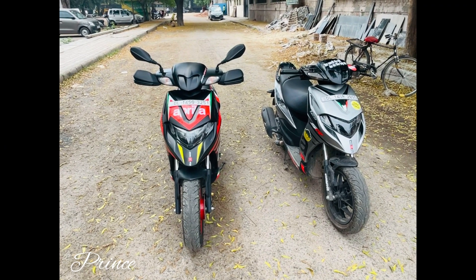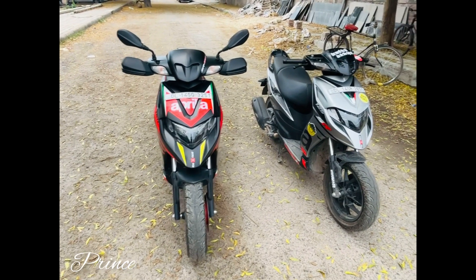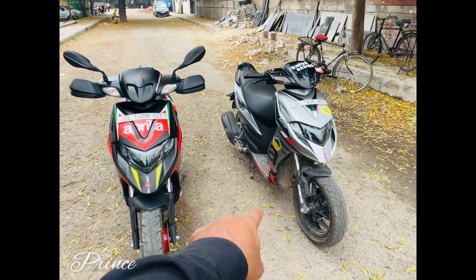Hello friends, welcome back to the channel. Again, I have a new video with you. Here you will get to see the April scooter, which is my previous video. If you haven't seen that video, I will put the link in the i-button.